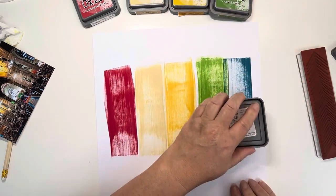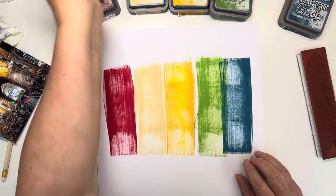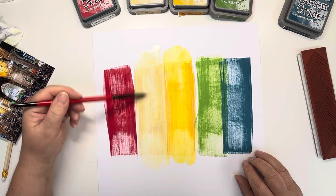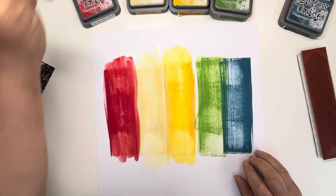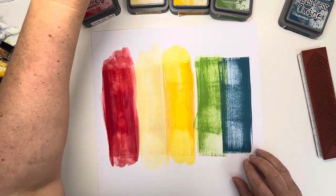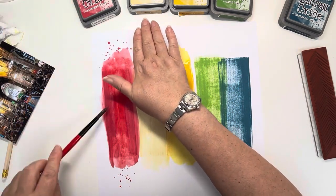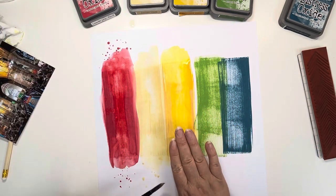I've pulled out five Distress Oxide inks which match most closely to the colours that I can see in my photo. I've just pulled those down the page. The red on the left hand side is Lumberjack Plaid, then we've got Scattered Straw, then Fossilised Amber, the green is Mowed Lawn, and then the blue is Uncharted Mariner.